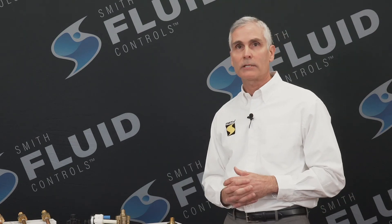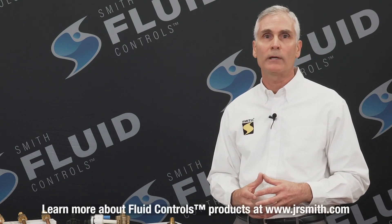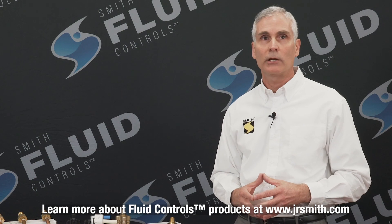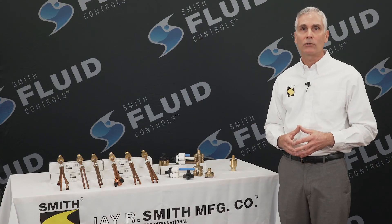Well, that wraps it up at this time. Thank you for your time, and if you would like to learn more about these and any other fluid control products, please visit our website at www.jrsmith.com or by viewing our other J.R. Smith product videos on the web. Have a great day.